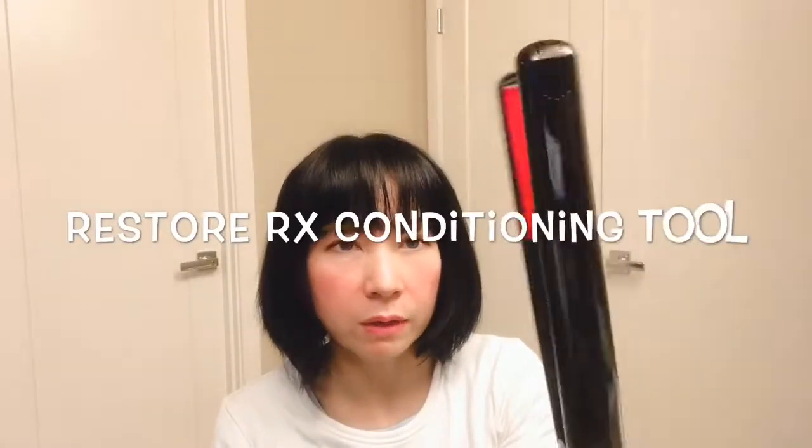After I blow dry my hair, this is the result of the first time that I use the Therapy365 Restore RX Conditioning Tool. I don't see any difference. The softness — my hair is pretty soft. Both sides are very soft. And yeah, I don't see any difference.